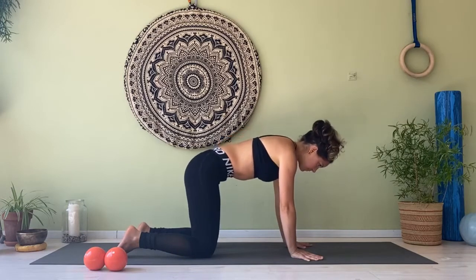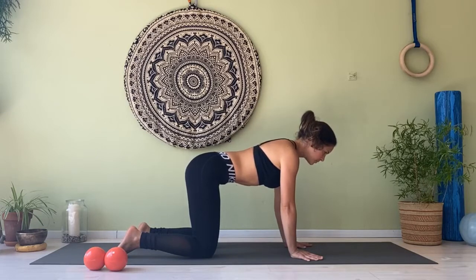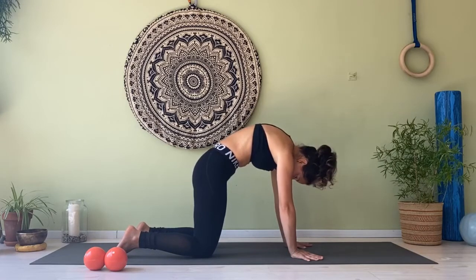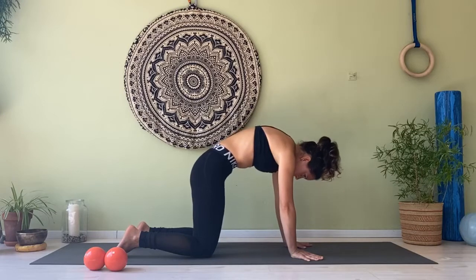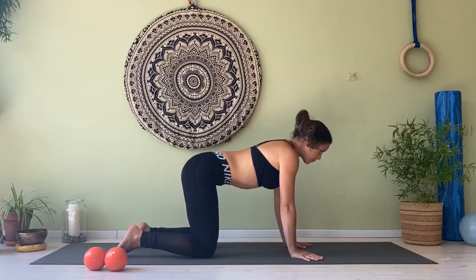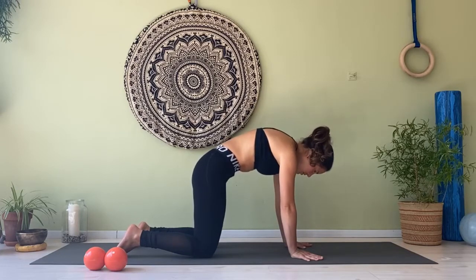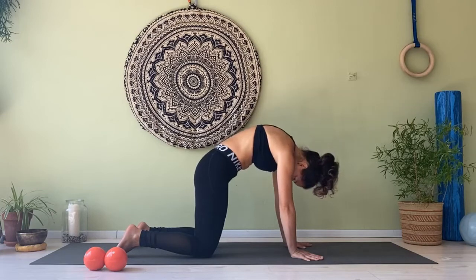Exhale, come back. Breathing in, stay neutral. Exhale, navel to your spine, round your spine. Inhale, hold the curve. Exhale, back to neutral. Breathing in, neutral position. Exhale, squeeze your navel deeper into the back of the spine, releasing your head down. Inhale, stay. Exhale, back to center.